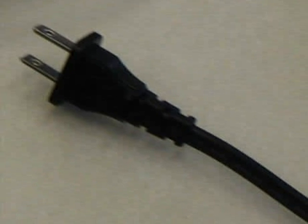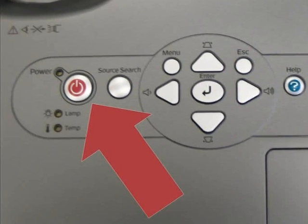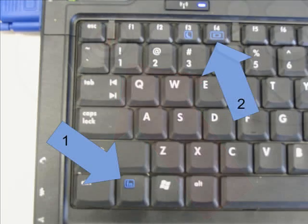Plug the projector into a regular wall socket. Press power on the projector. Once the projector is warmed up, locate the function key and F4 key as noted in the picture. Hold down the function key and press F4. The image from the projector and the notebook may flicker, but the desktop should then be projected onto the screen.